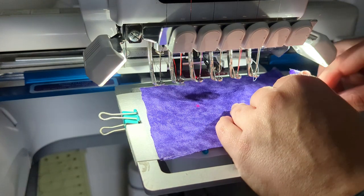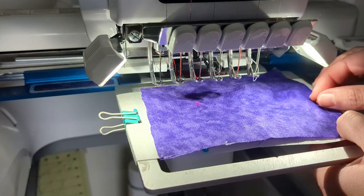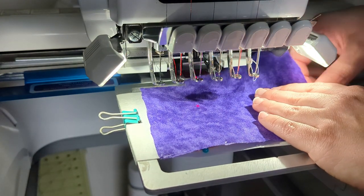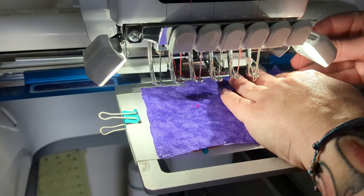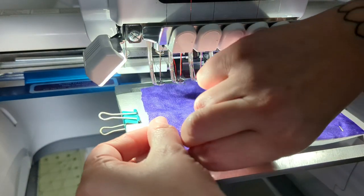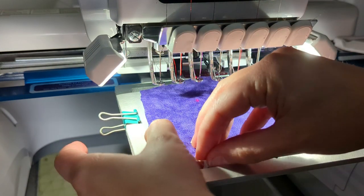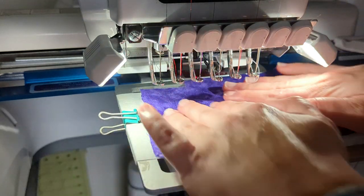Place the fabric to cover your entire placement step. You can pin it, you can tape it, or if you're using fast frames and it goes to the edge you can clip it to the edge — whatever you need to do to hold the fabric down neatly and securely while it stitches the tack down.